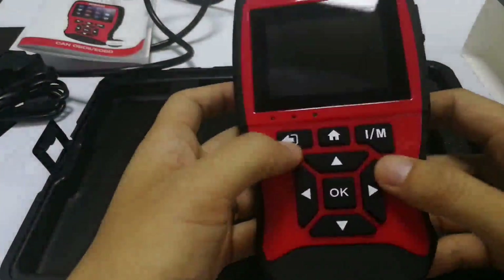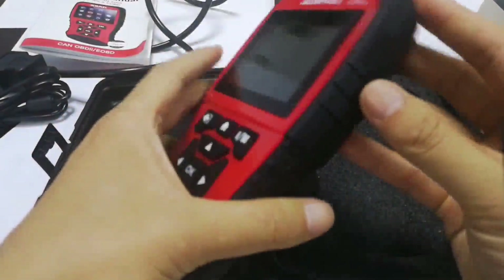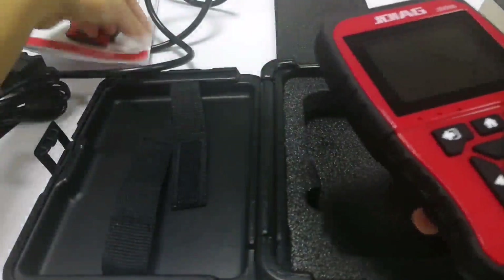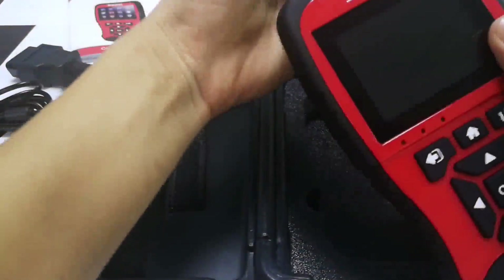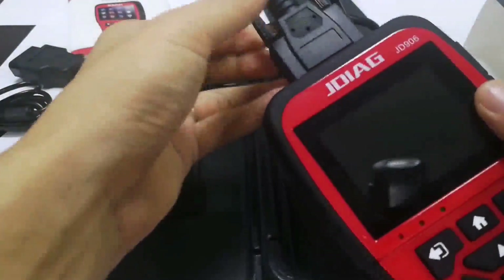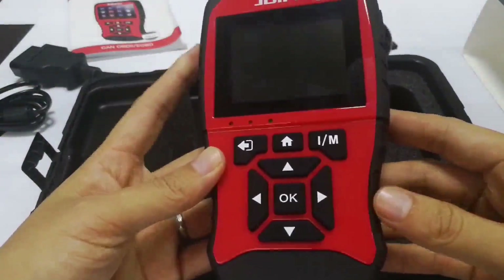The device has a big screen, big rubber buttons, soft touch with oil rubber spraying, and a fancy color finish. Now let's connect the main cable and screw it up to make a stable connection. Then I will go to test it on a car and show you what we can do with this scanner.